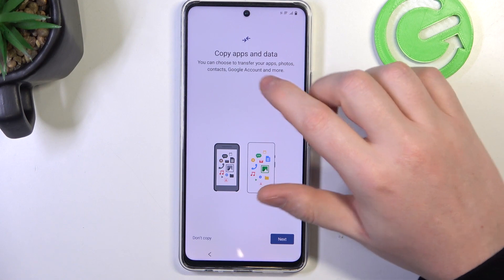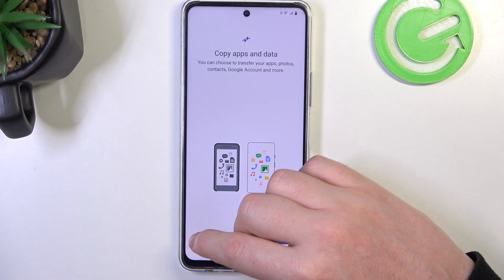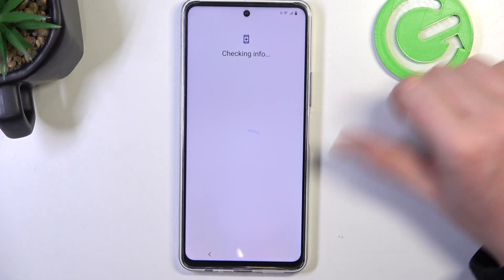Here we can copy our apps and data if you want from Google services. I'm going to skip it because I don't have any data that I want to copy.